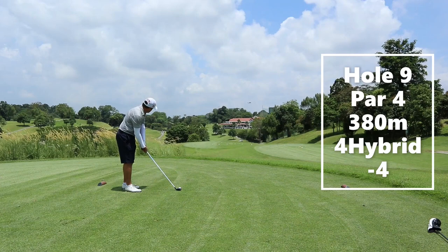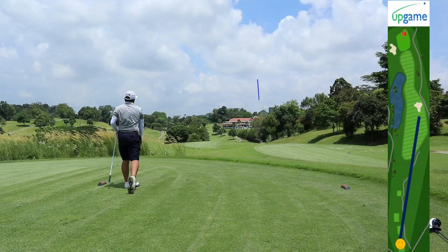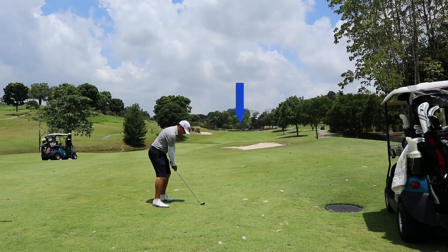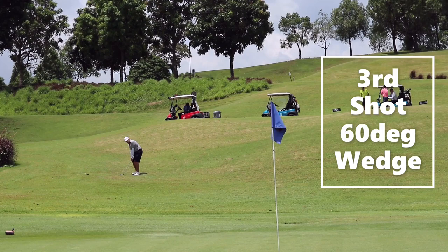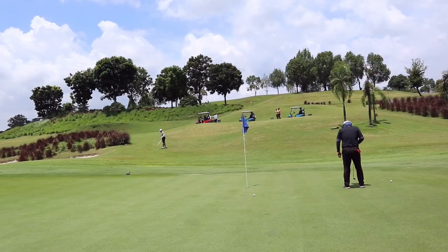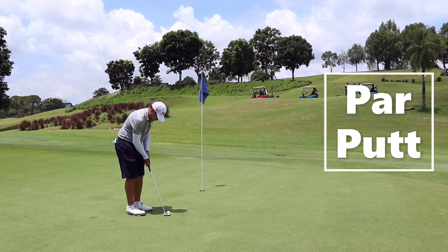Hole number nine is a par four. You want to aim where the blue arrow is — about 200 to 220 meters down the right side, and the ball will kick towards the left and stay safe. There's a water hazard on the left, so never go there. With 164 meters, Matt got his six iron but pulled it towards the left of the green. This miss was actually good, as he can get up and down from there. He used his 60-degree wedge with a bump and run — the ball landed soft and he made the four-footer for par.